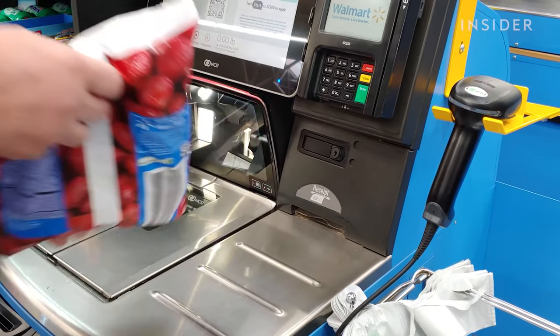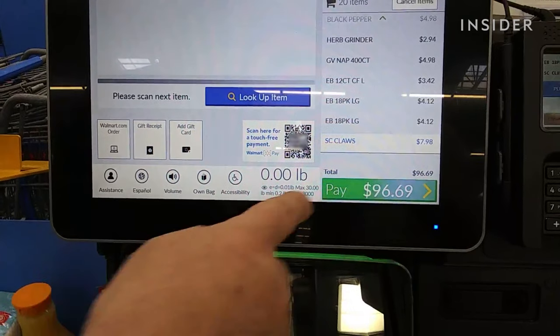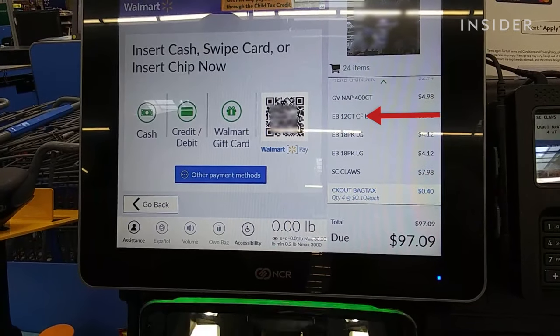Scan your items at the self checkout as you normally would. When finished, press the green pay button on the bottom of the self checkout touchscreen. When you get to the payment type, note that you have a QR code as an option.